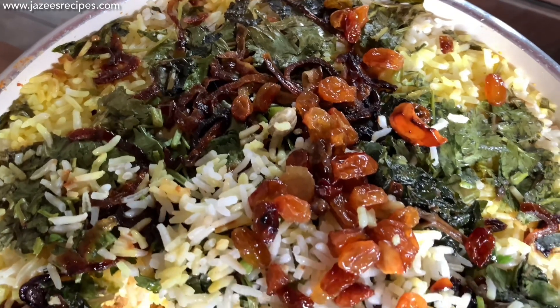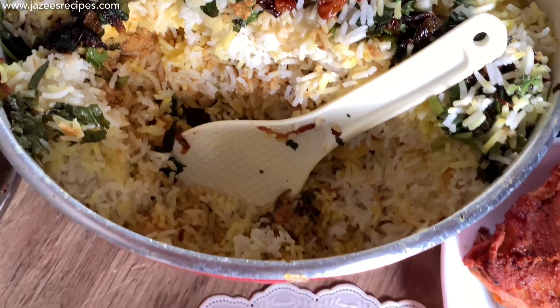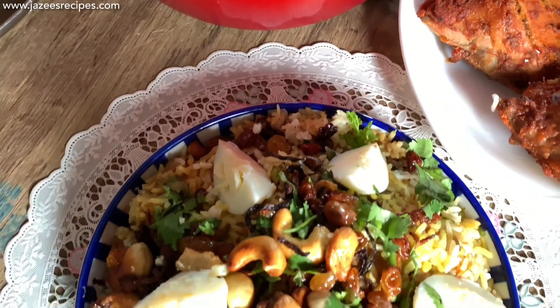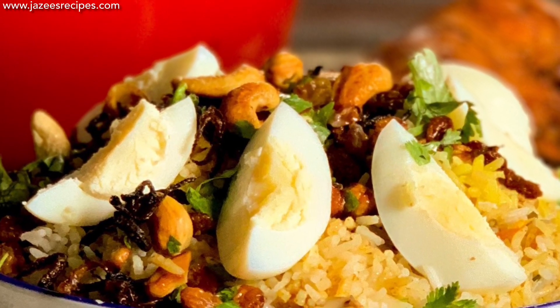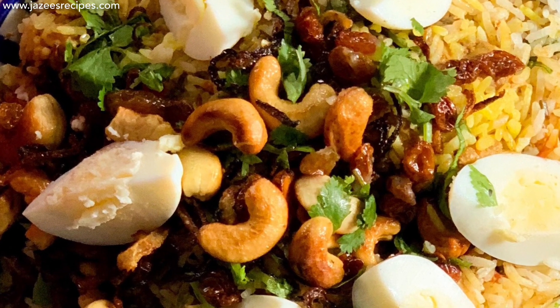The dum biryani is done and ready! I hope this wonderful chicken biryani recipe is loved by all of you and I hope to receive feedback after trying out the recipe. Don't forget to share and like Jazzy's Recipes. If you haven't subscribed yet, please do subscribe for more recipes. Thank you for watching!